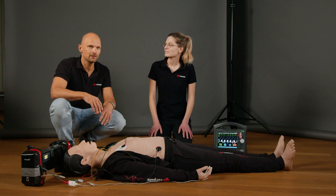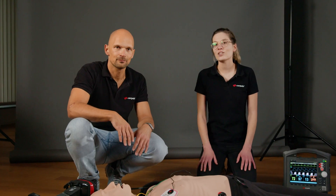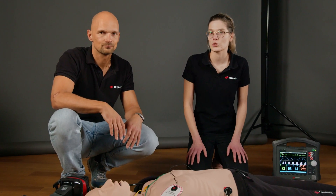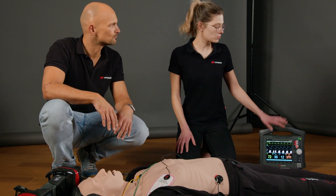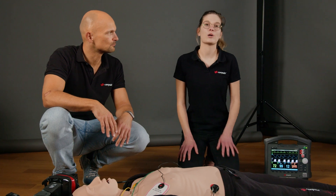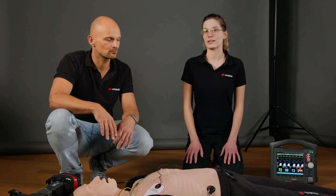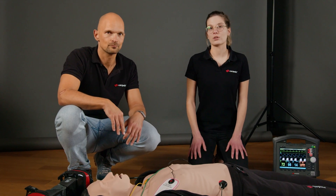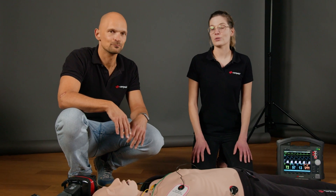Verena, could you briefly summarize the most important points regarding cardioversion? Sure. Cardioversion is the electrical therapy, meaning therapy of tachycardic arrhythmias. After the cardioversion has taken place, I need to check whether the rhythm has changed accordingly and whether I still have a pulse on the patient. It is also advised at this point to perform a diagnostic ECG — that is a 12-lead ECG or an ECG max, where I can also assess the posterior wall and the right side of the heart.